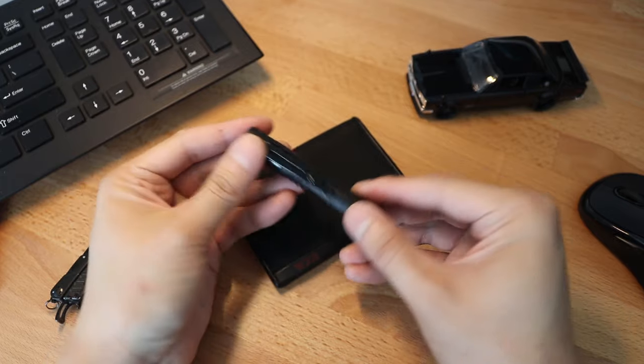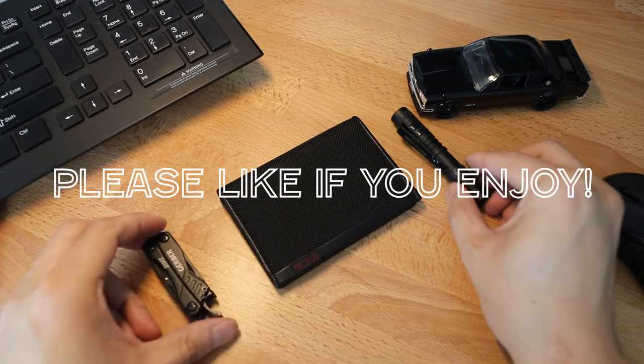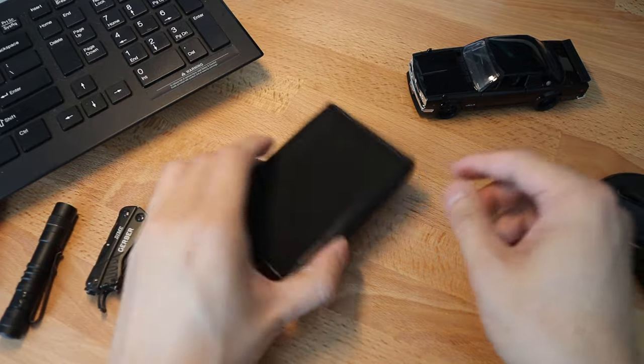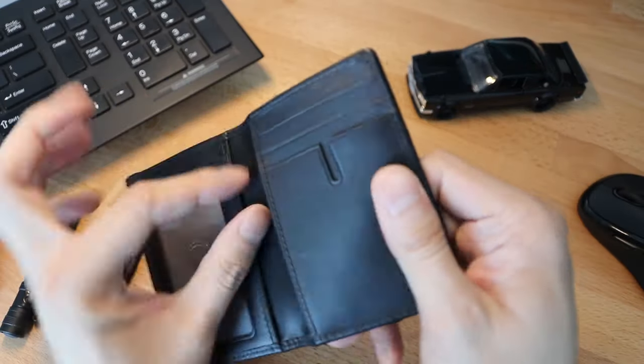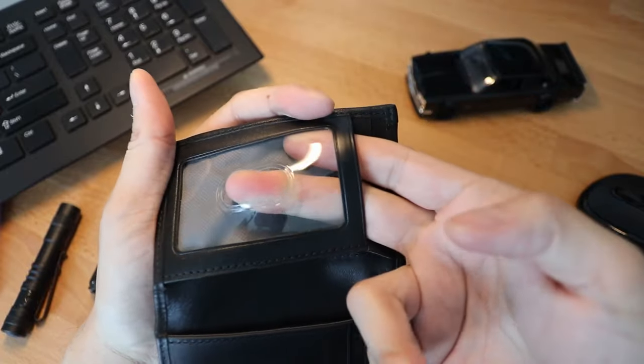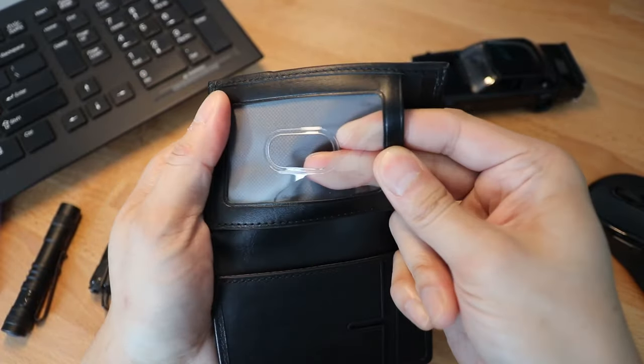If you guys are enjoying this video so far, I'd really appreciate it if you could drop a thumbs up as it really does help me out. The leather on the inside feels really nice as well, and the plastic lining for the window seemed very high quality also — definitely not that cheap stuff that can rip and tear easily.